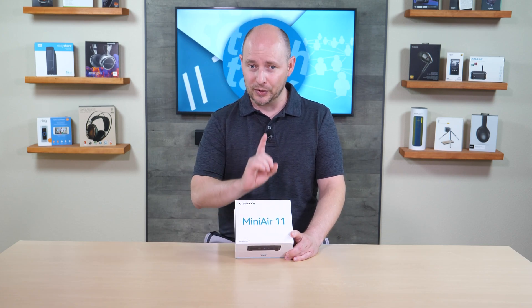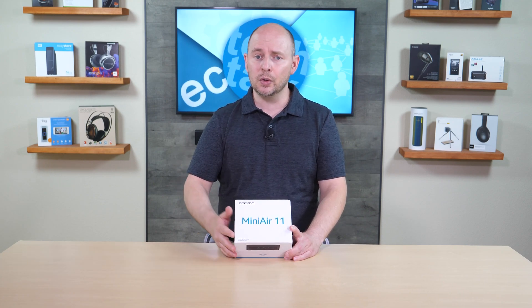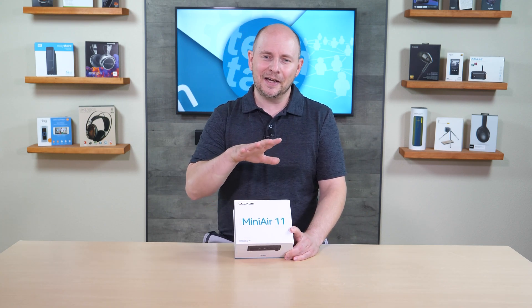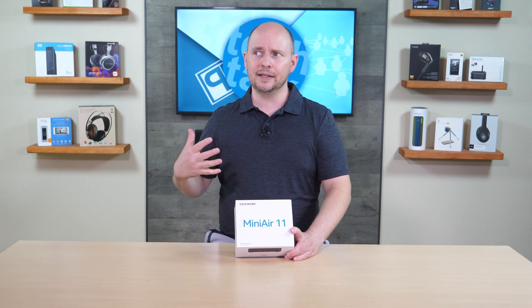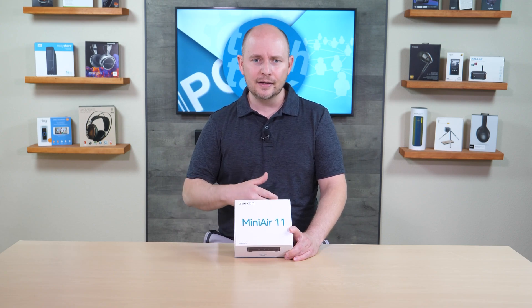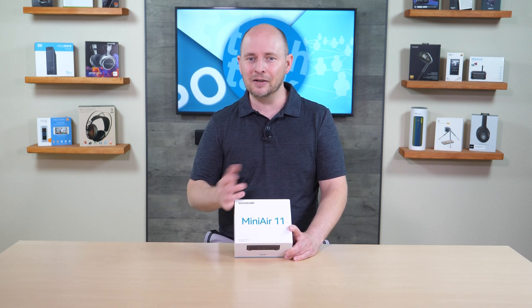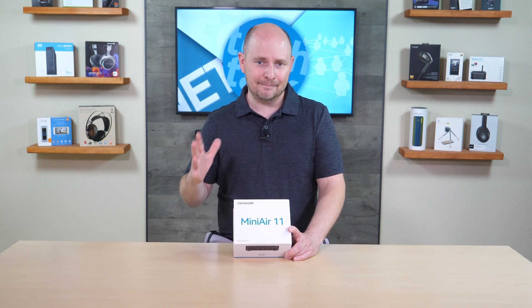With Bluetooth 4.2 you can use wireless mice, keyboards, and game controllers right out of the box — though this isn't a gaming machine. This is more of a desktop or workstation scenario: logging on, checking email, browsing the internet, answering tickets, or using Microsoft Office and similar basic applications.